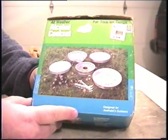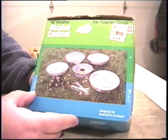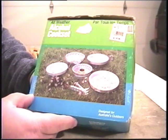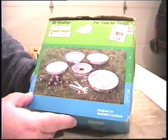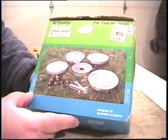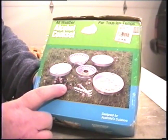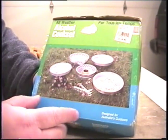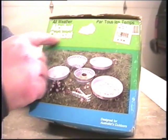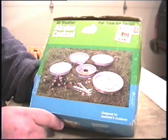I want to do one more video for the day. A buddy of mine said he had some camping stuff to get rid of — a cook kit and some other stuff — and asked me if I'd be interested in it. Never one to turn down a freebie or look a gift horse in the mouth, I said sure, not knowing what it was. When he said cook set, I thought maybe he meant something like a Boy Scout cook set. This is what he brings to me: an all-weather alcohol cook set designed for Australia's outdoors.